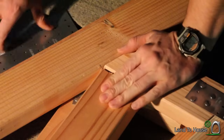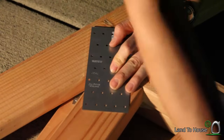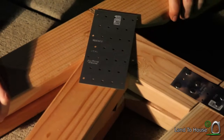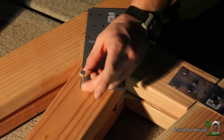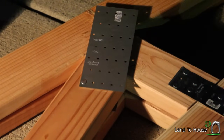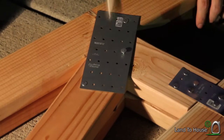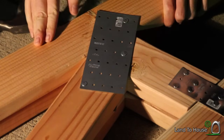The last place we have to join together is going to be here, and I'm going to use a larger mending plate at an angle so that I can get all three of these pieces here. I'm going to put nails in all the rest of these and make sure they're real strong, and we'll flip it over and do the exact same thing.